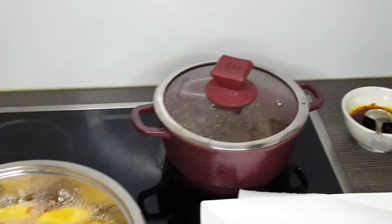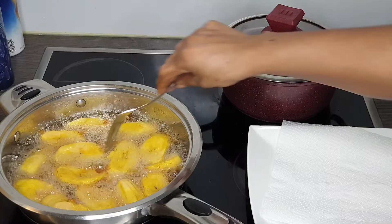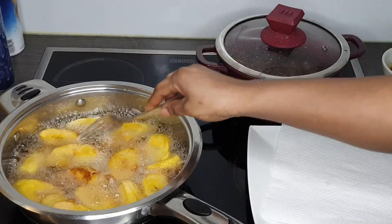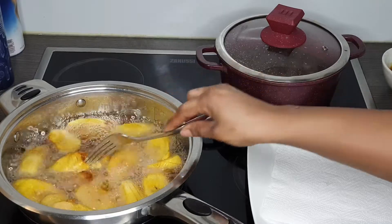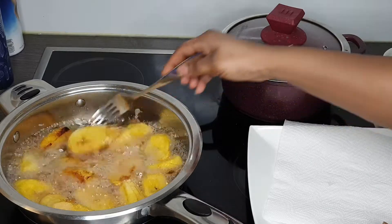Like I said earlier, I'm checking my plantains from time to time, and now it's time to flip them. As you guys can see, they are looking very nice. I'm flipping them to the other side so that the other side can also fry nicely — nice and golden.